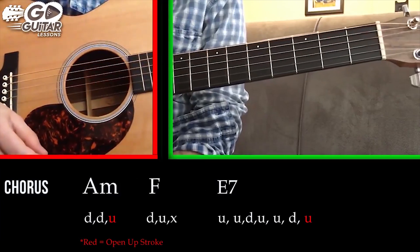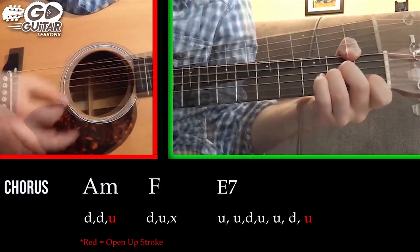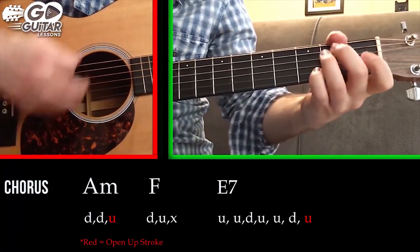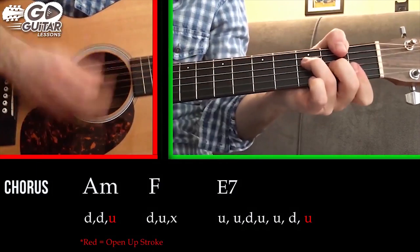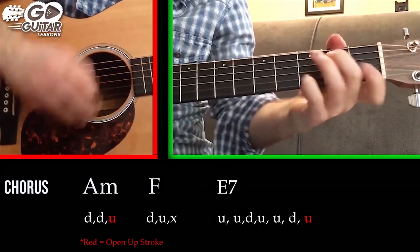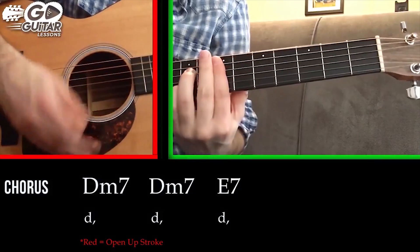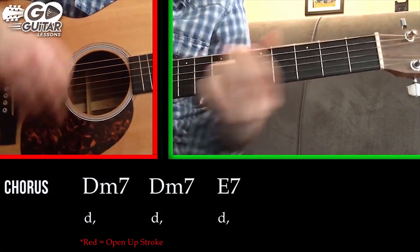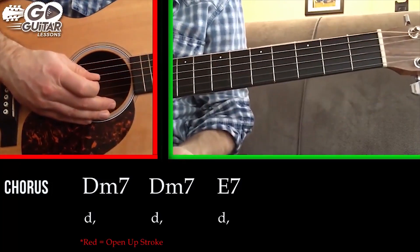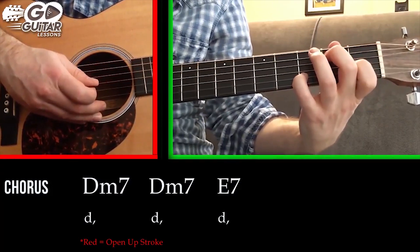Now that brings us to the chorus of the song. The chorus is a lot like the verse except we have some hits in it. Basically for this part we're playing the intro three times — that's A minor, F, E7.